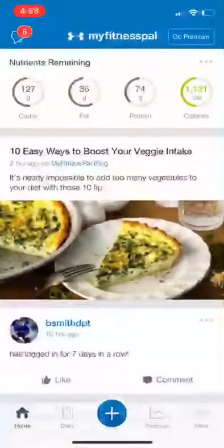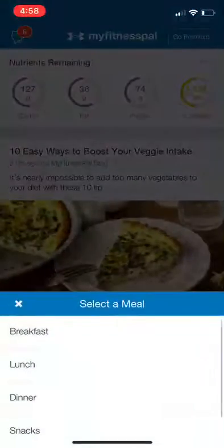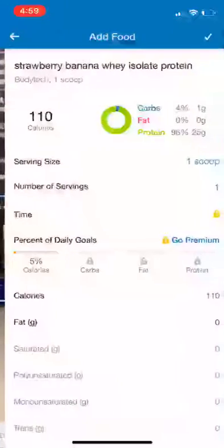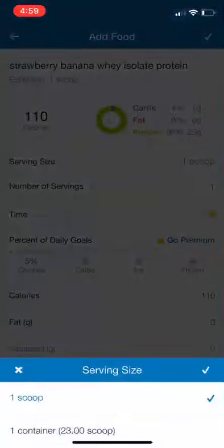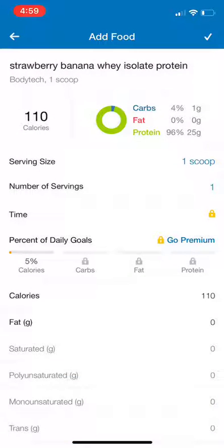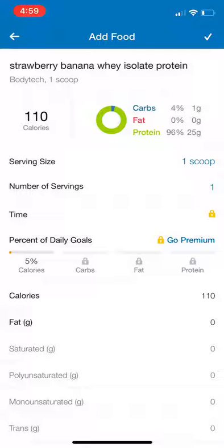So what we're going to do is go into MyFitnessPal and scan our protein. And when we scan, we can see that we can't change it to grams. Obviously we're not having the whole container, so our only option really is one scoop, and we know one scoop is around 29 grams.